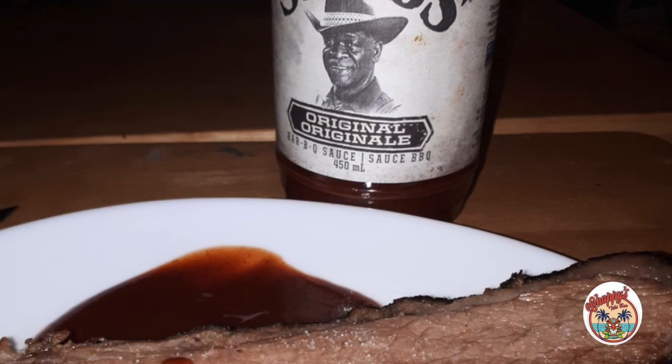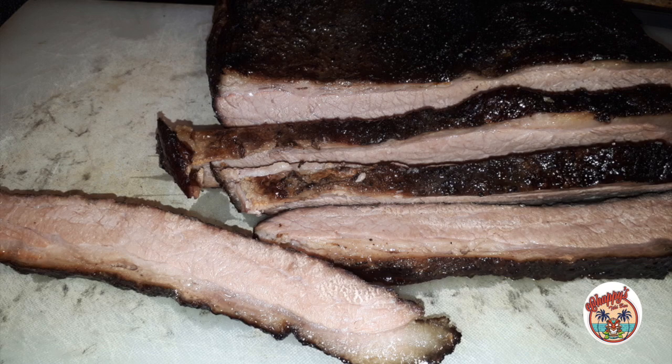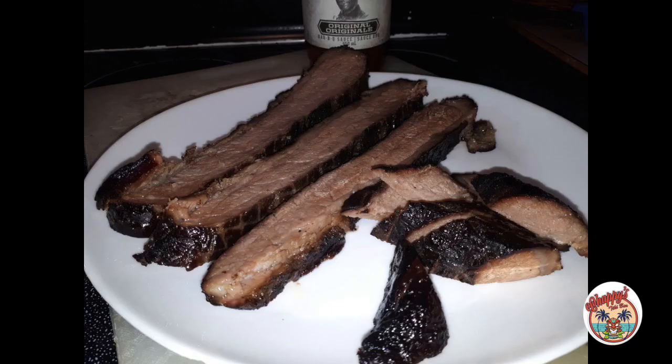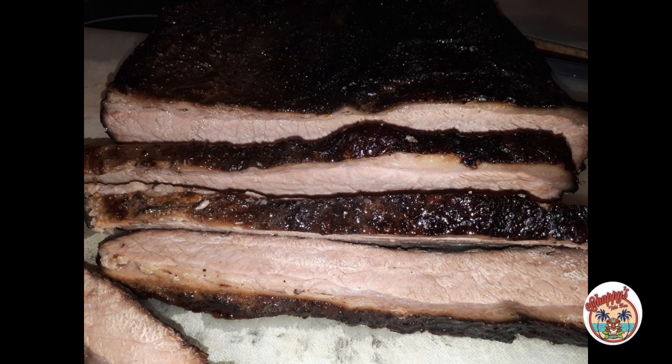Can't get enough of these burnt ends. I wish I could just make a whole tray of burnt ends — unbelievable. Thanks for watching another edition of Chappie's Tiki Bar. Please give me a like and subscribe below. This is Mookie and I'm Chappie, and we're saying: life is hard, that's just the way it goes — but sometimes it goes the other way. See you next time on Chappie's Tiki Bar.